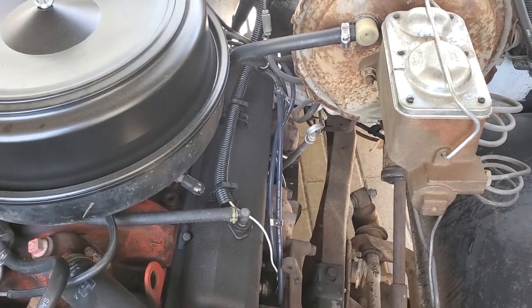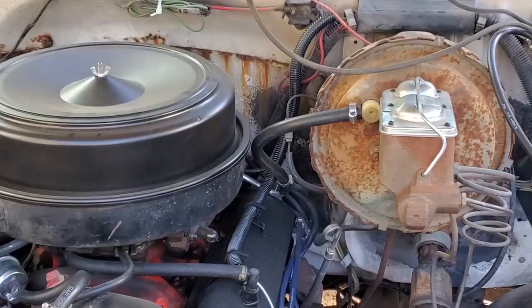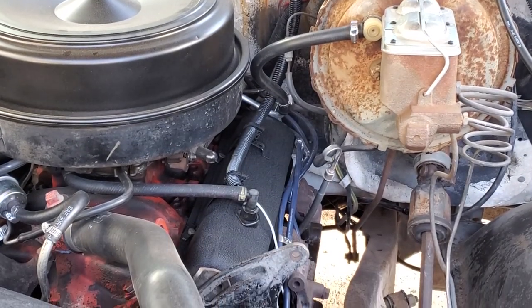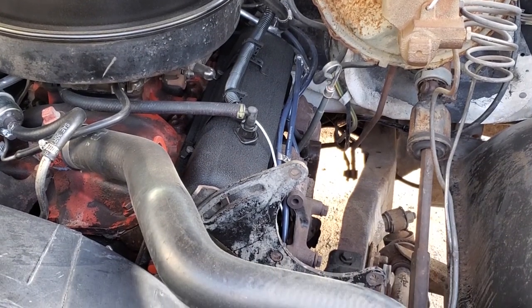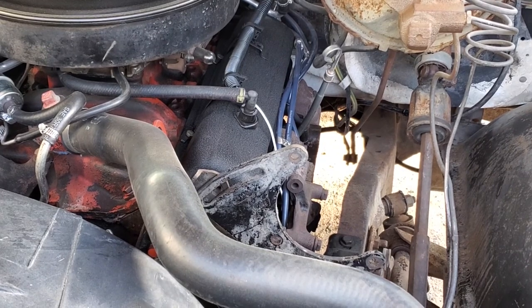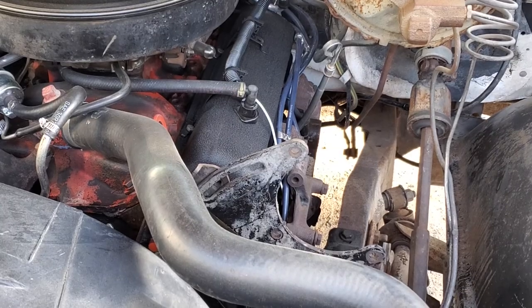We also did the dipstick and dipstick tube — they were totally rusty. We were in the area, so we took them out, cleaned them up, wire brushed them, and painted them with exo-rust silver paint. Looks really nice, easy to do, and improves the looks. Again, we're not after a full restoration — it was just a nice color to use.